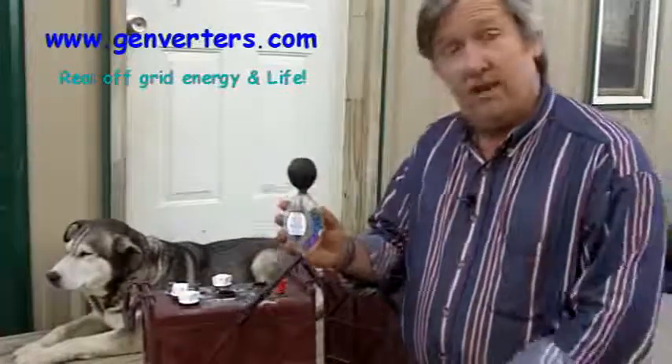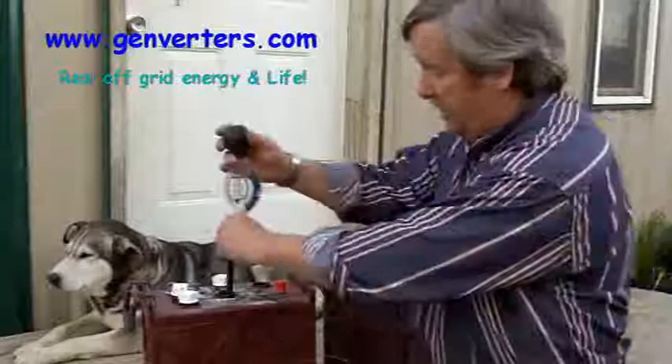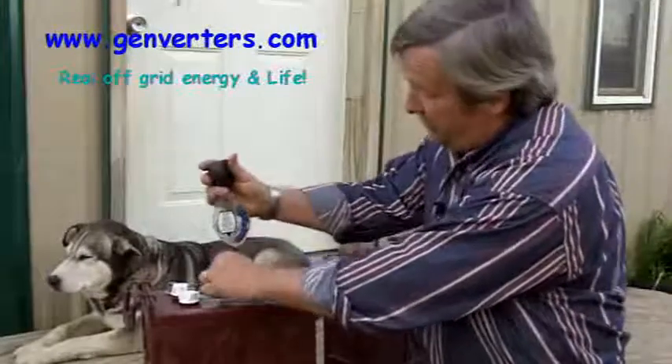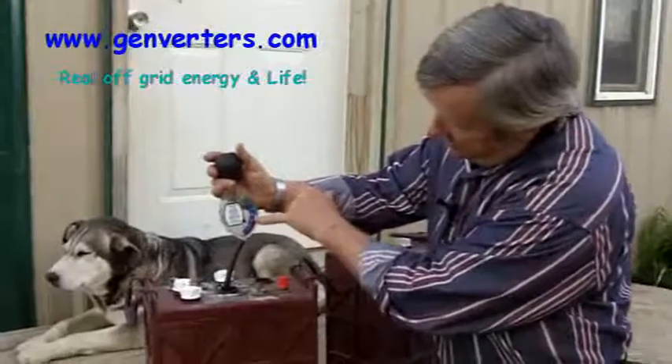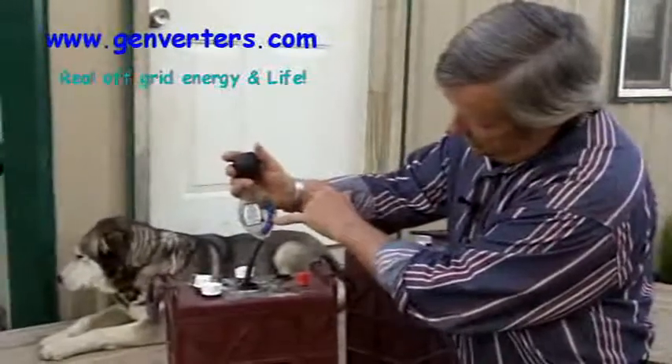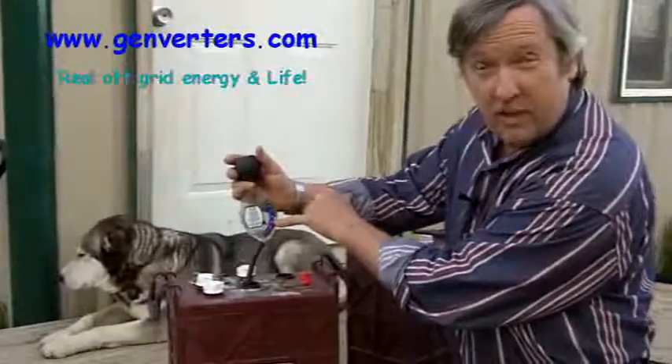I found this at Napa for about ten bucks. Once you get a hold of one of these, hang on to it and take care of it. Once you're done getting the fluid out like this — an electrolyte — you'll see that the little line comes up and this is about 1.25 specific gravity.